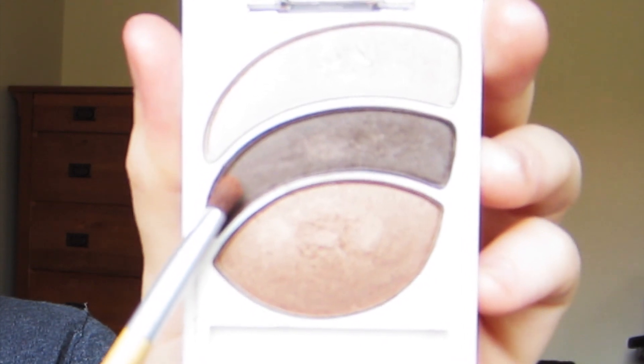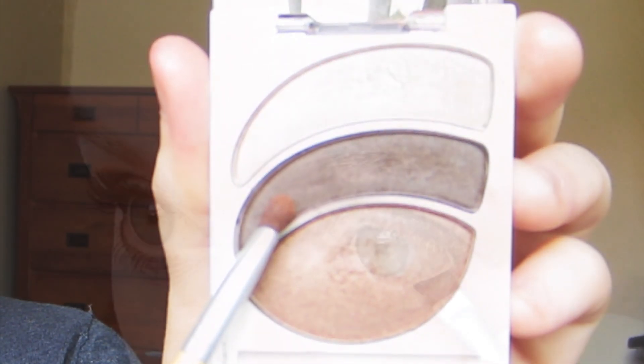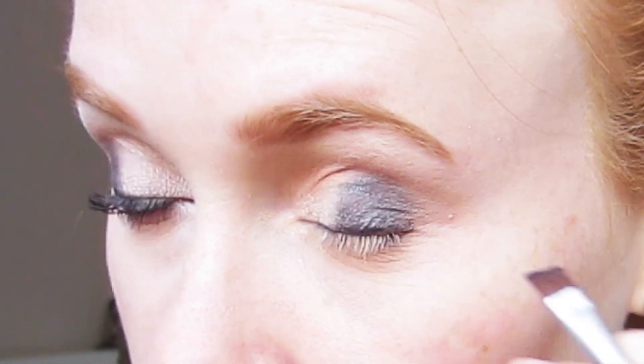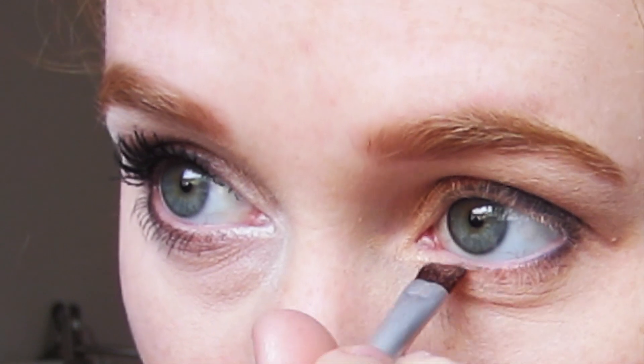After that I'm going to grab that brown eyeshadow again and with a small flat brush I'm going to line the outer third of my lower lash line. That is just going to help frame my eyes and draw attention to the outer corners, which will make my eyes appear larger. Then with a lighter brown I'm going to blend out that dark brown eyeshadow on my lower lash line to get rid of any harsh lines and make the eyeshadow more subtle.